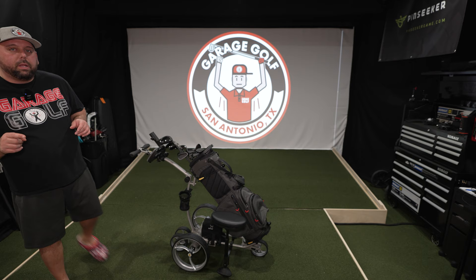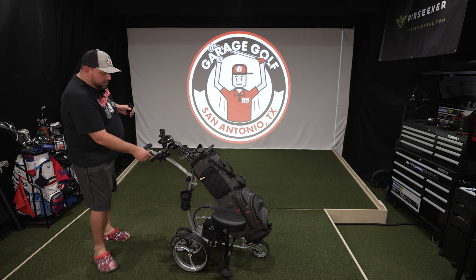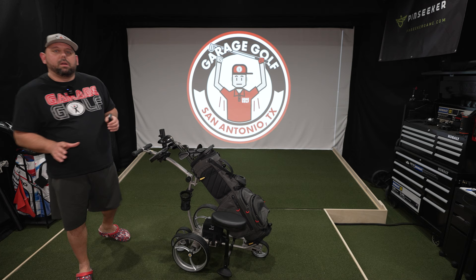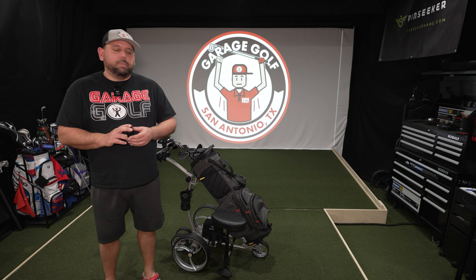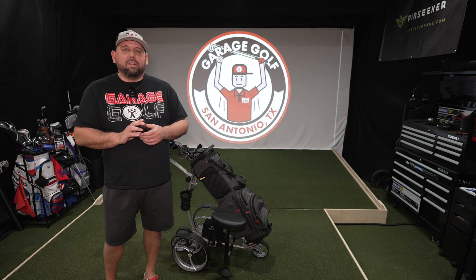One final thing is the remote. It has a time button, forward, backwards, right, and left. We're going to be testing this on the golf course on the Bat Caddy X8R. There's an adjustment knob here that adjusts the speed — I think there are about eight different settings for speed, which is really cool. I think we've pretty much shown everything we can show here, so it's time to get out to the golf course.